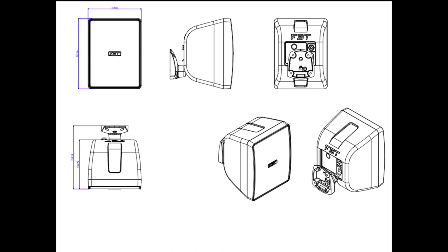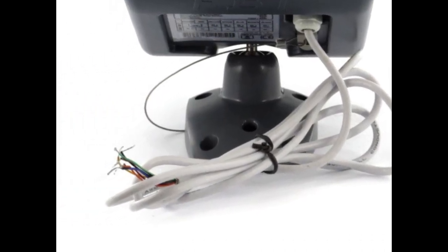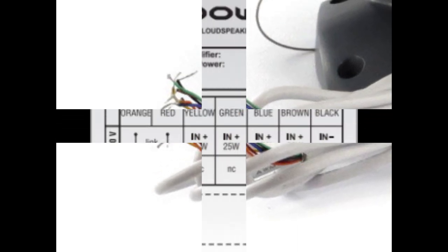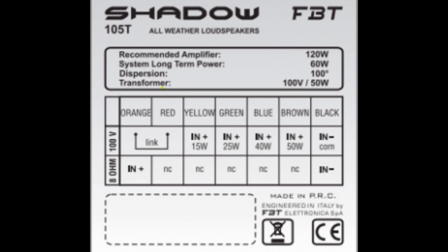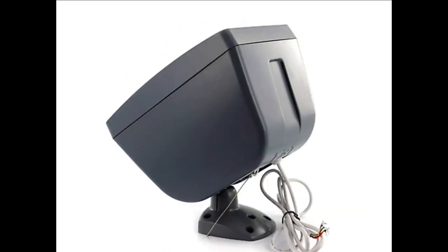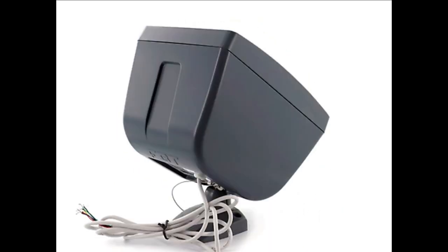Mounting of the Shadow 105 is through an integrated ball socket, giving you great versatility in tilting, panning, and adjusting the angle. The built-on cable has four wires in different colors, and there's a cheat sheet on the back of the 105 indicating how to use those colored wires to access different transformer taps. You can also go straight to 8 ohms by choosing two specific colored wires. This 7.5-pound speaker has a frequency response from 100 Hz up to 18 kHz.